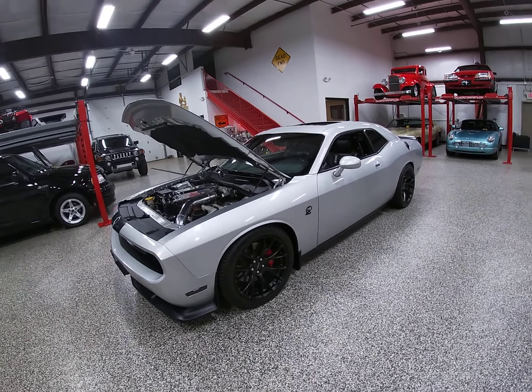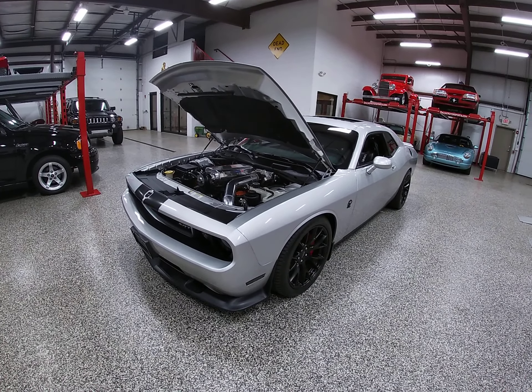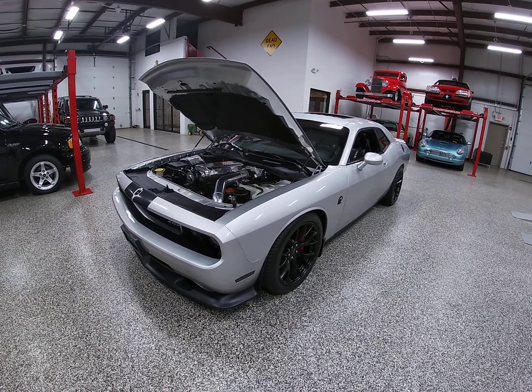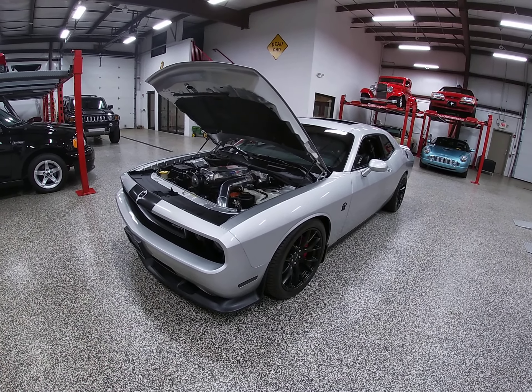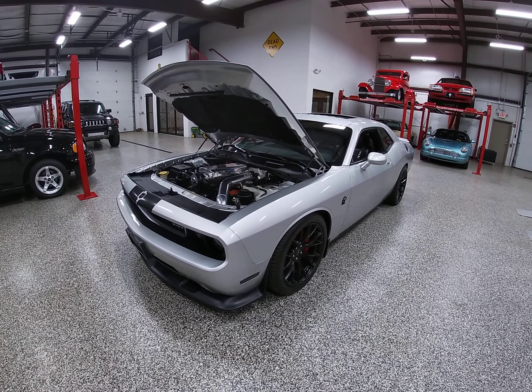The owner that commenced the build — what he was looking for — he wasn't looking for something to take to the strip and burn the back tires off, even though this car is more than capable of doing it. He was looking for a very driver-friendly street sleeper car. That's why he built this car this way.